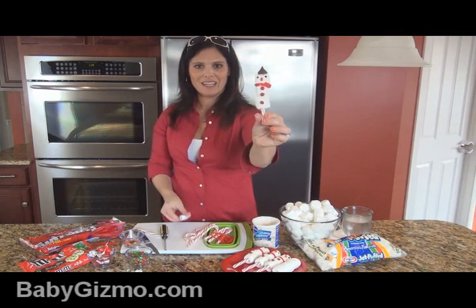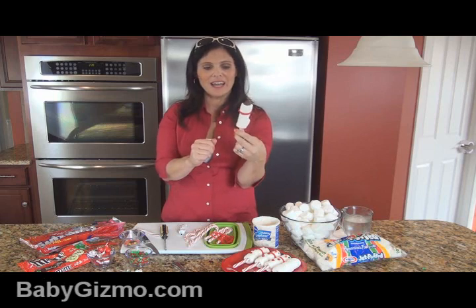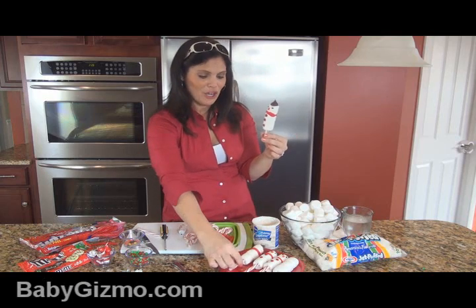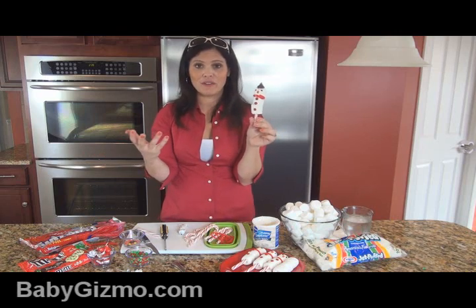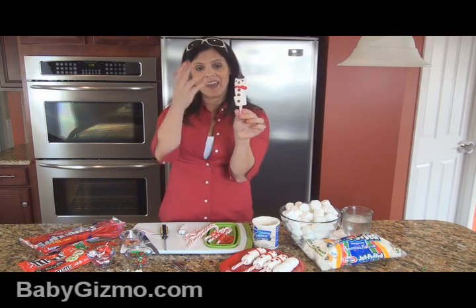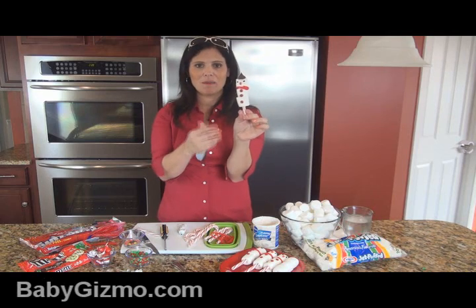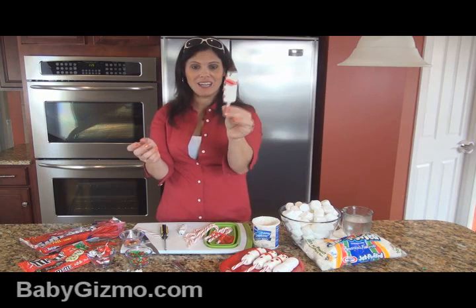And there you have a candy cane snowman! You could get even more creative and put pretzel sticks as arms if you'd like, but I think he's just as cute this way. You could make him for craft time, for snack time, or even for a play date — it's a really cute project. See how easy it was? Very easy. You don't need a lot of stuff to do it, the kids can eat it, and everything is edible. You could use cake pop sticks if you wanted, but the candy cane really makes it — that's why it's called the candy cane snowman.